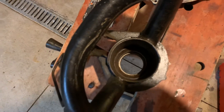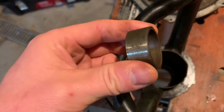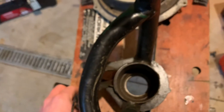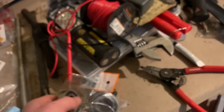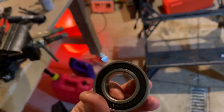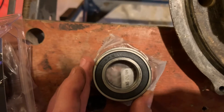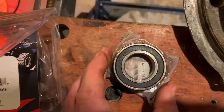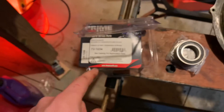I pulled out the bearings and the spacer — you can see the spacer — and I've cleaned everything up pretty well. I thought the extra bearings I had left over from the front would probably fit in the rear, thinking they'd be the same across the whole machine. But it turns out the front bearings are about five millimeters smaller than the rear bearings, so those don't work.